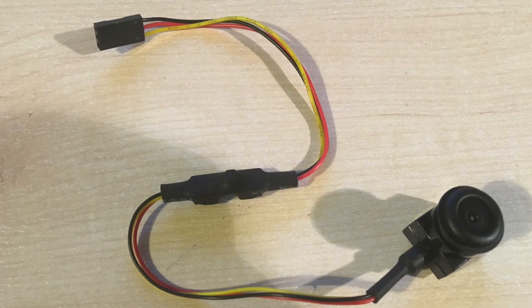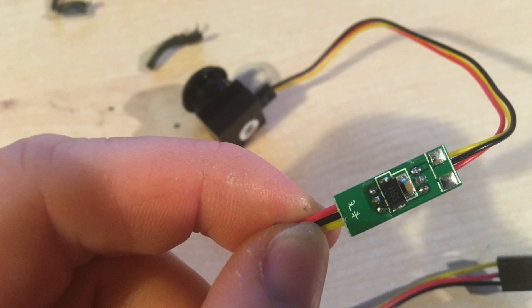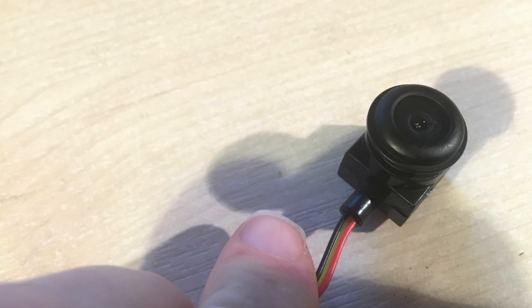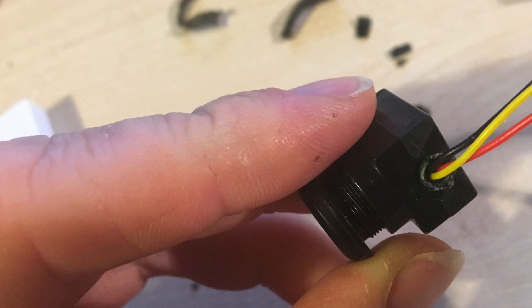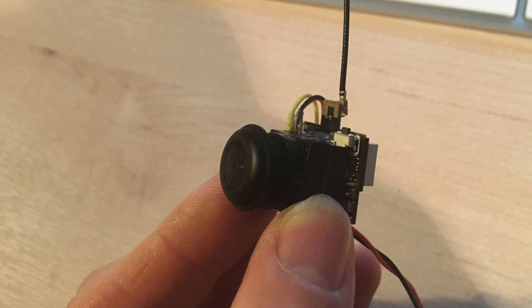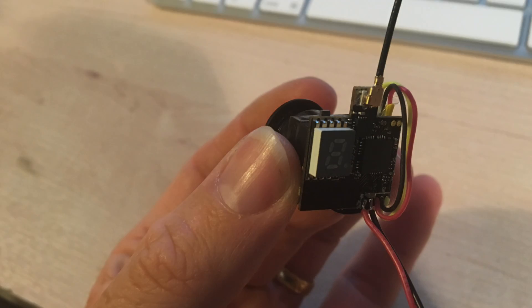Another interesting point if you look at this one is there's actually what appears to be a voltage regulator in the middle, so presumably you could give it a different power supply. What I did is I went ahead and hacked off — after you take away the shrink wrap you've got this hard plastic bit — you hack that off and you can mount it a lot easier. What I did with this one is I stuck an Eashine VTX-03 on the back to give it a nice compact VTX.